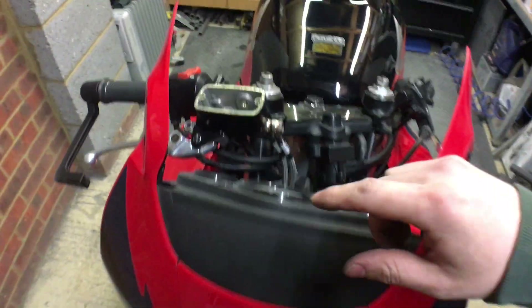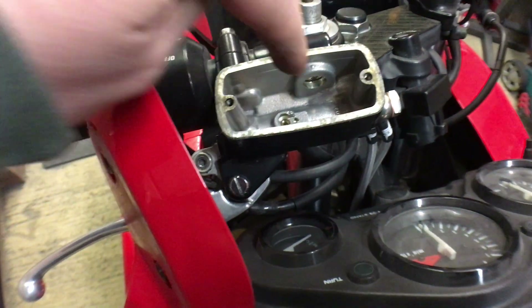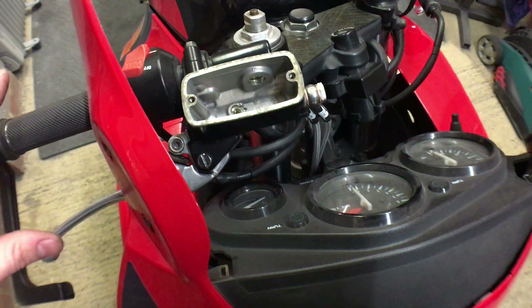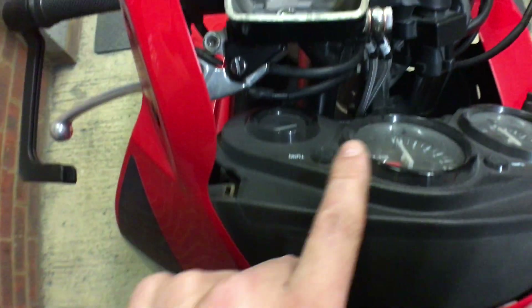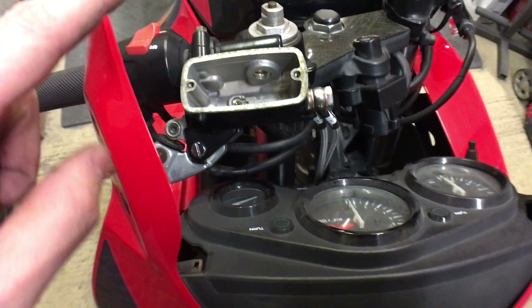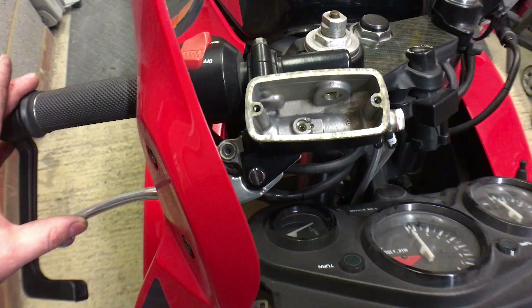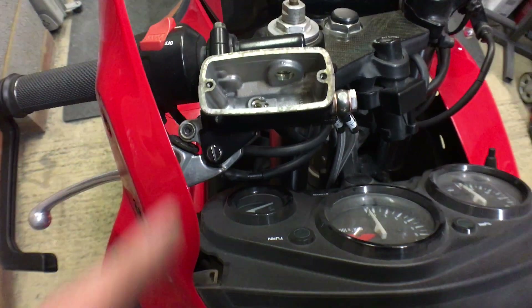Screen is off, so now I have good access to the reservoir. It's going to be nice and easy to keep filling up, and I won't have to worry about getting brake fluid on the screen because those plastic screens mark very easily. We've got the clocks down here so I'm going to put a rag across the top of those just in case I spill anything. I'm going to put some brake fluid in here, then gently squeeze the lever to get some of the air out, and then we get on to bleeding the brakes.